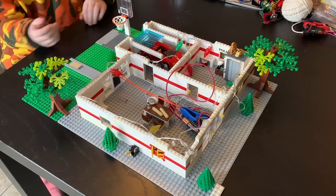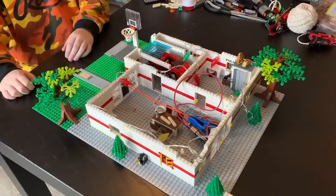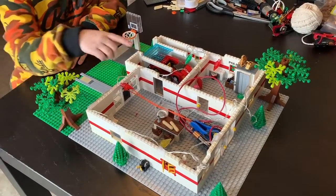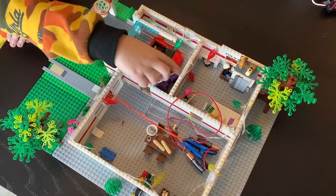Hi, this is Noah and this is my electrical project. I'm going to show you around the house. This is the garage. This is the kitchen and the living room. And this is the bedroom.